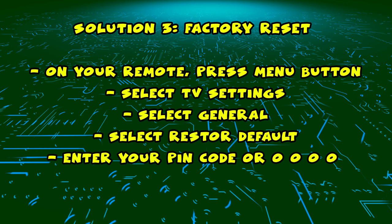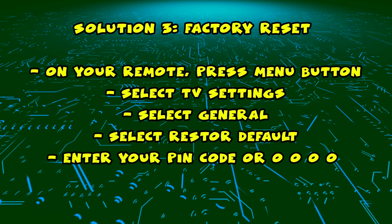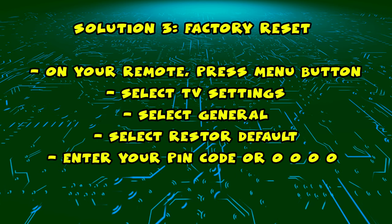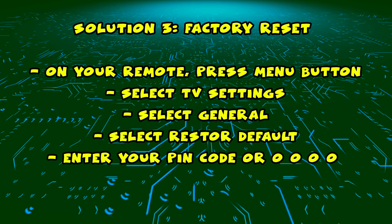I have a third solution, which is to factory reset your Element TV. Take your remote control and press the menu button. Then select TV settings, select General, and then select Restore Default.